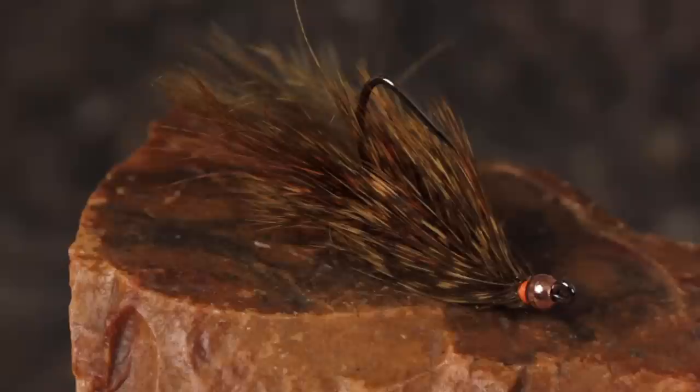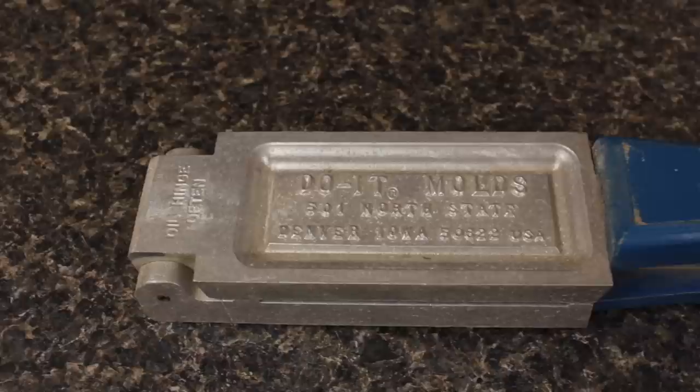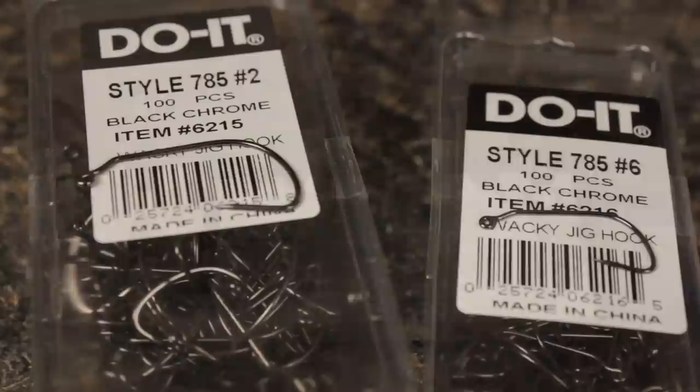What really caught my attention with Bill's pattern was its hook, made by the folks at Dewitt, who are probably best known for the wide variety of molds they produce. They have a large size 2 hook that works well for bass, but for trout patterns, I like the smaller size 6.